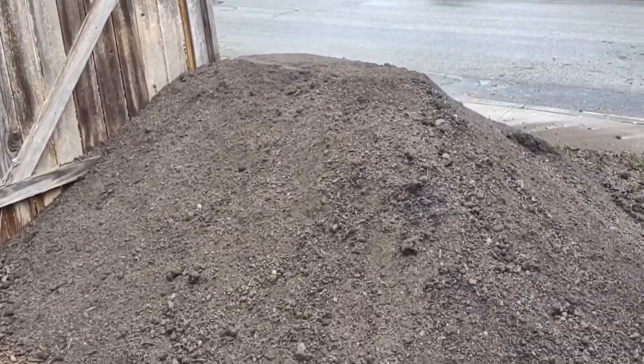We got some dirt, we got some shoveling to do. I've got to get all of this soil into my raised beds and get it all done today, or else I can't close my gate.